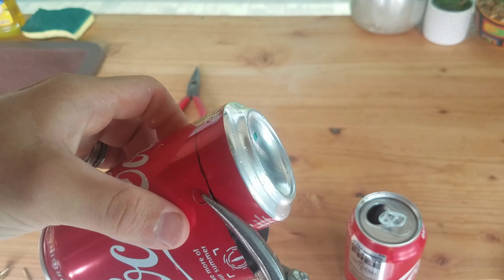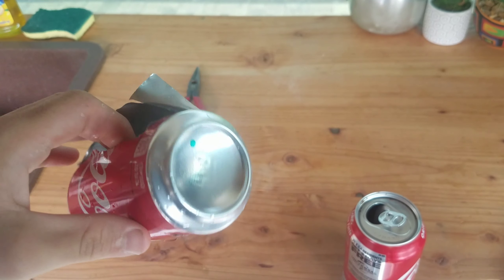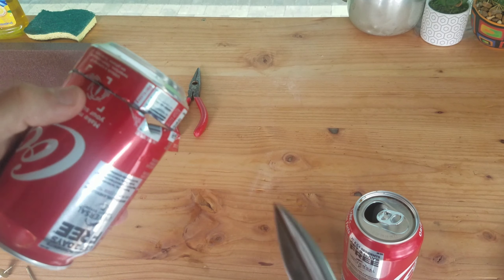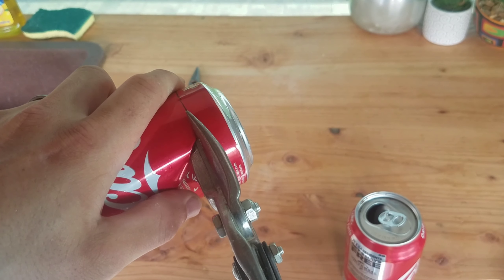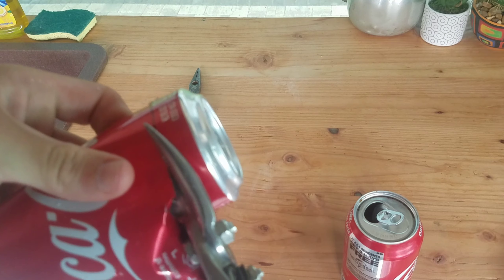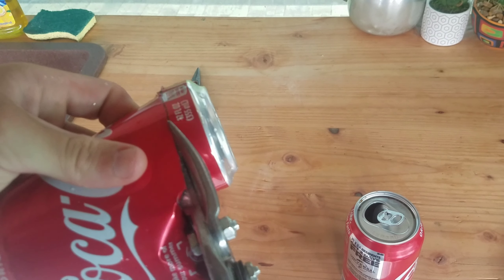Be careful when cutting — the aluminum edges are very, very sharp. If you want to feel safer, if you've got little ones who want to join you on this project, maybe make them wear gloves, just so they're careful.